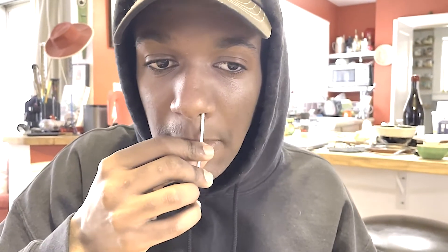Take the swab out of your nostril and place it into the other nostril. Slowly rotate the swab at least five times for 15 seconds.